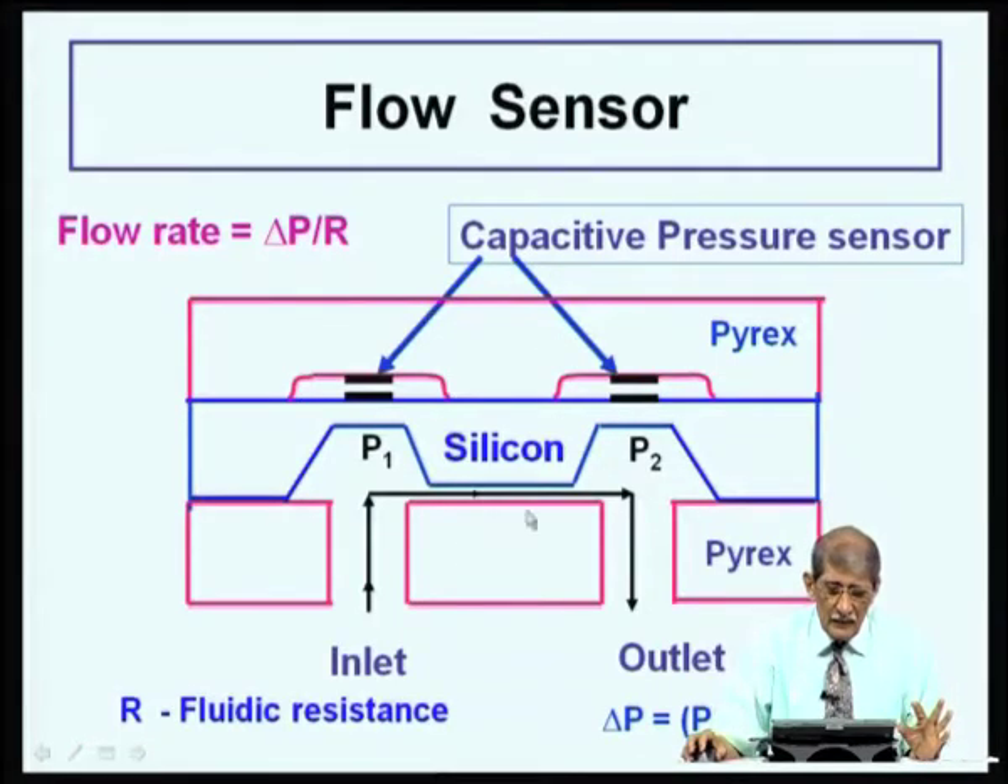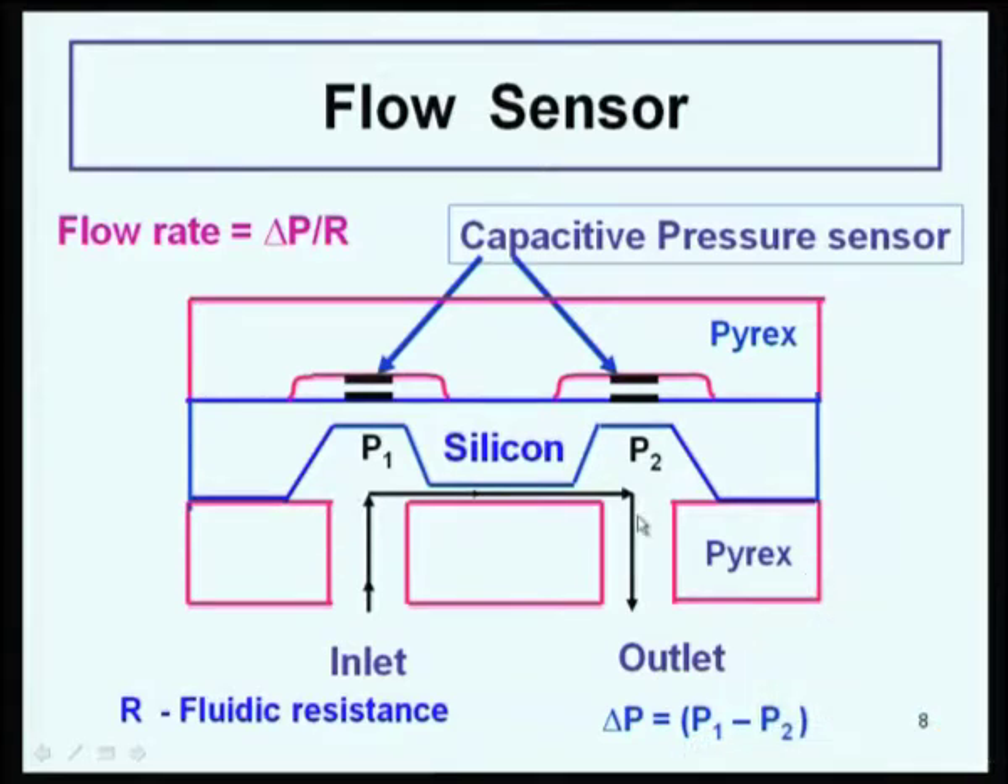The flow sensor works on the same principle as measuring current through a resistor. P1 is the pressure at one port — measured by a capacitive or piezoresistive sensor — and P2 is the pressure at the other end of the channel. Fluid enters one side and comes out the other; flow is due to the pressure difference. Because the flow is laminar, you can use the relation: delta P divided by the resistance of the channel R gives the flow rate, analogous to V divided by R for current.